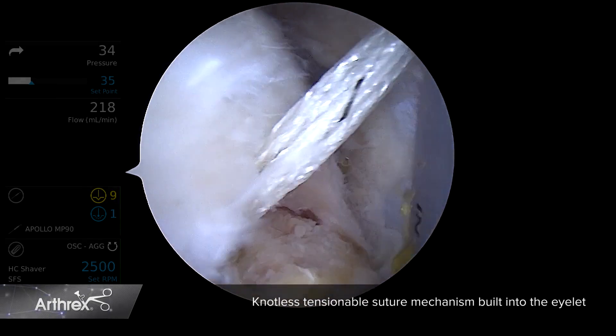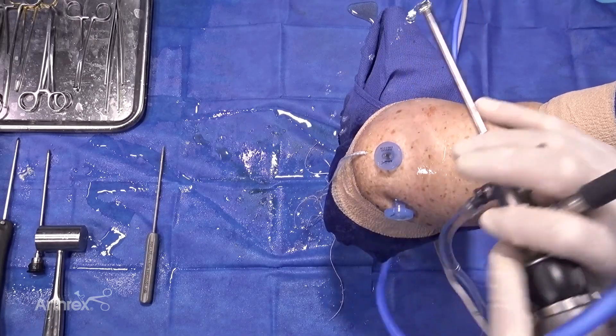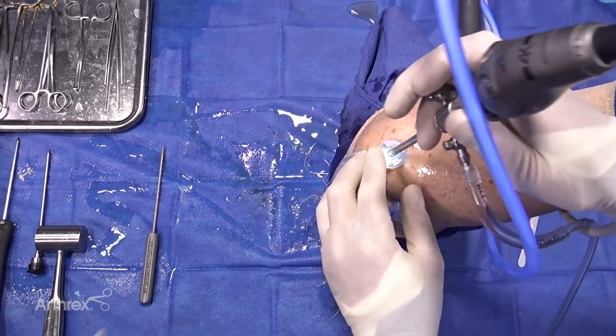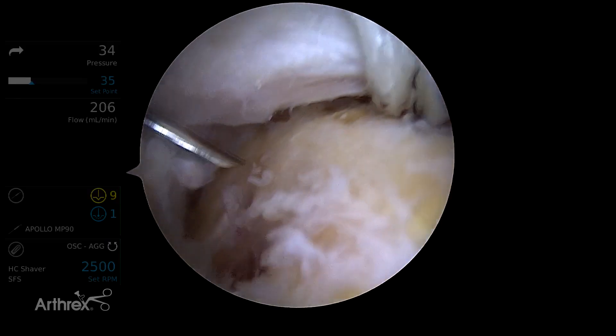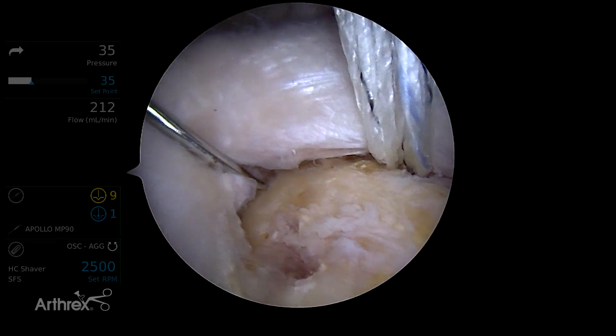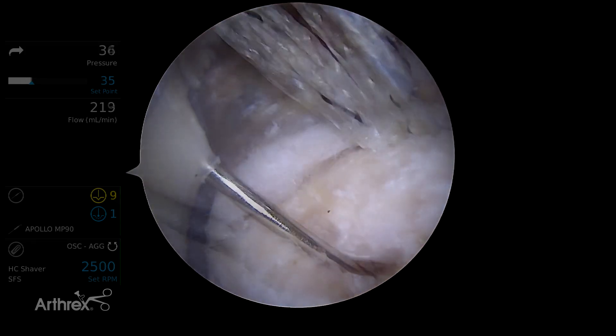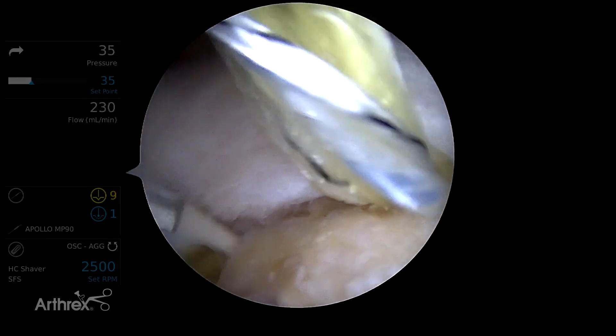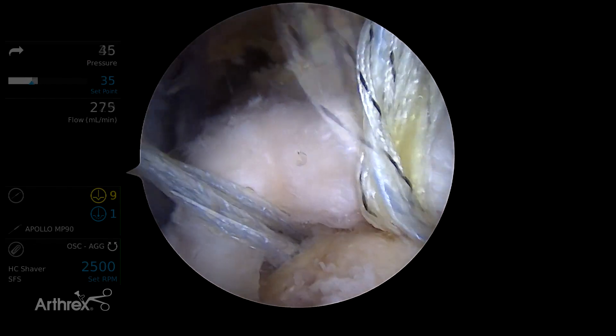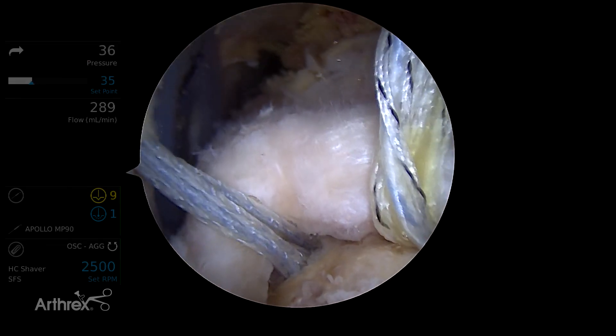Now I'm going to switch to a lateral viewing portal to place my posteromedial anchor, which is also going to be the knotless swivel lock with the self-cinching mechanism. And that looks like that's going to be a good spot right there. This will be our posteromedial anchor. And now we've got our two medial anchors placed.